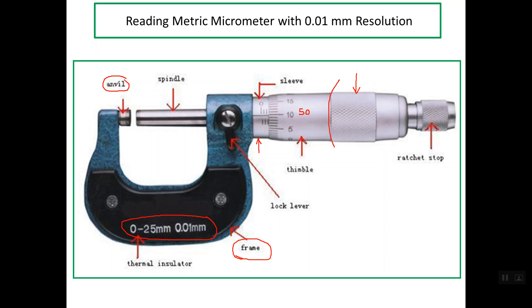If we rotate the thimble clockwise — looking at the micrometer from this side — we have what's called the spindle, and the spindle advances toward the anvil. If we rotate the thimble counterclockwise, the thimble returns back.